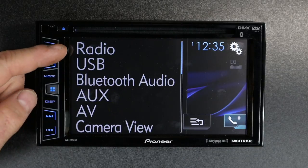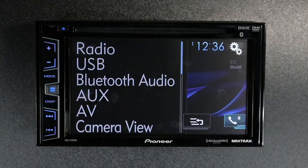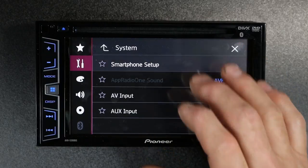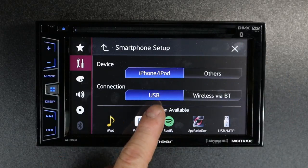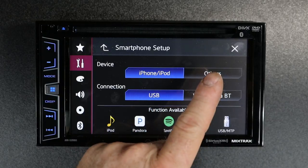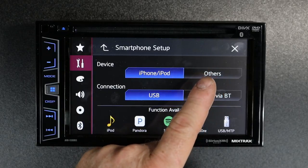As far as not being able to find the Pandora and Spotify icons, that again has to do with smartphone setup. Select gears, input-output, smartphone setup. For example, if you have it set to iPod and USB and you're using an Android, it's not going to appear — it doesn't know you're not using an iPhone.